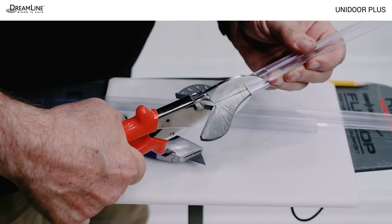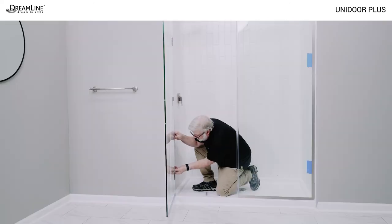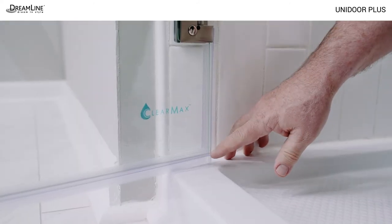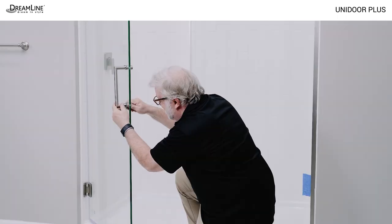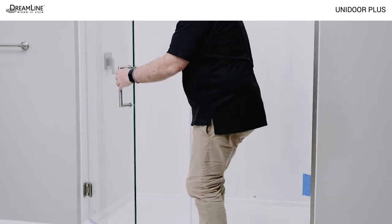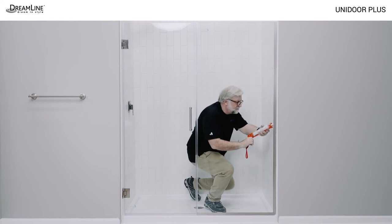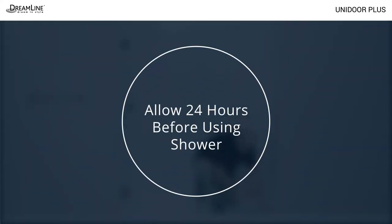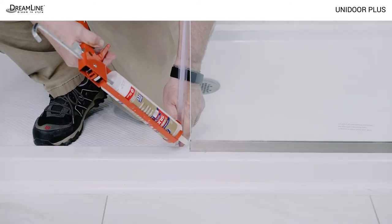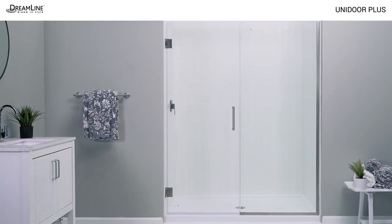Cut the hinge vinyls to size according to the manual and notch them to fit in behind the hinge bodies. Notch the bottom hinge vinyl to fit behind the bottom hinge and also to fit around the sweep at the bottom of the door. Install the handle on the door glass, large knob on top, using gaskets on both sides of the glass. Apply a good quality mildew resistant clear silicone to the entire interior perimeter of the panel glass. A dab of silicone at the open ends of the U-channels is also advised. Allow 24 hours for the silicone to cure before the shower is used.